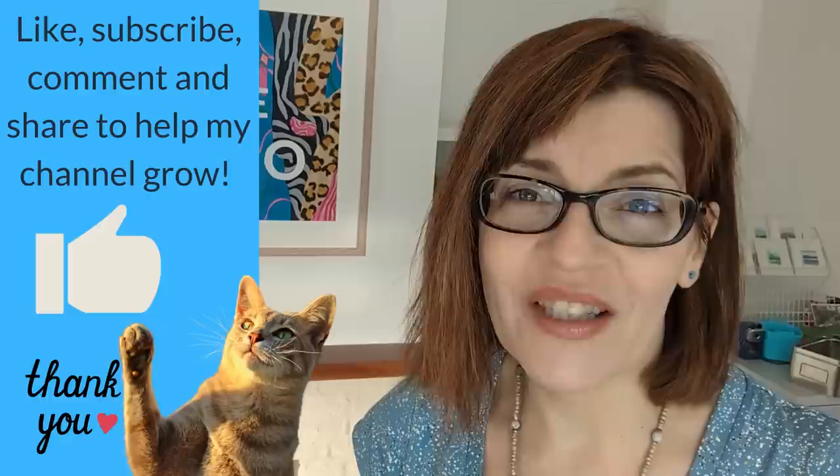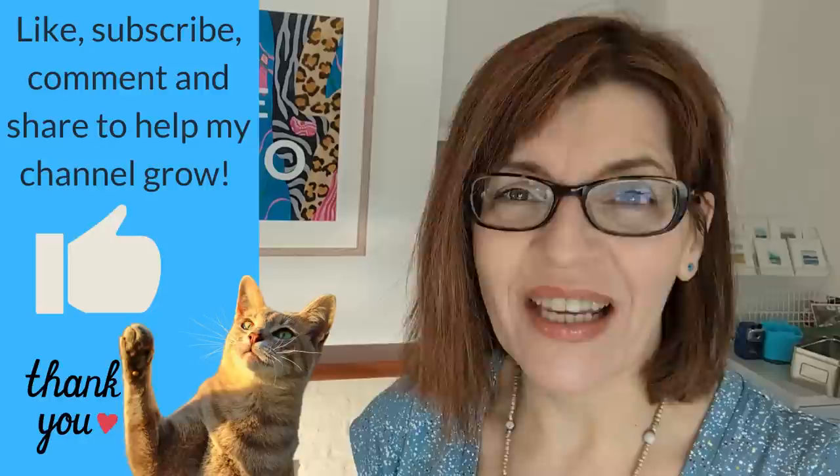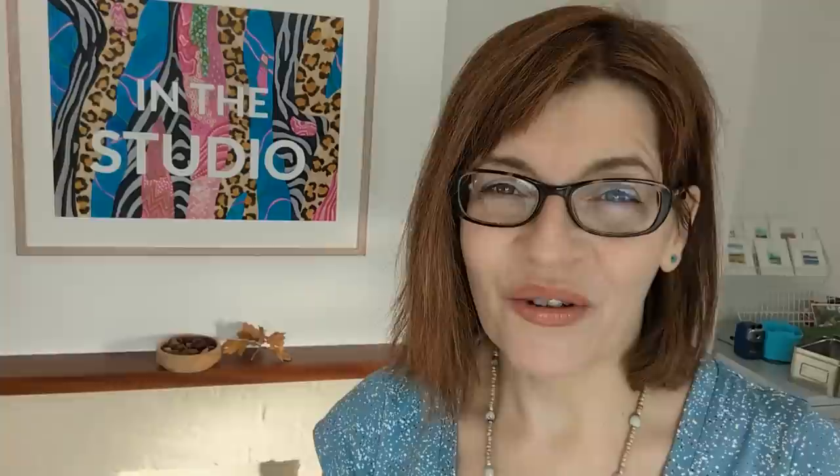Can I pop in quickly and ask you to click the like button for me? YouTube rewards channels with audience interaction — if you like, share, subscribe, or leave a comment, YouTube will push this video out to more people. Subscribing is completely free. I'm trying to get this channel to 100,000 subscribers, at which point YouTube will send me a large silver play button plaque — a completely arbitrary piece of plastic which doesn't really mean anything, and I'd really like to have one.